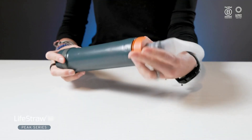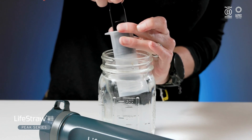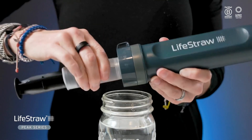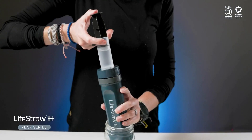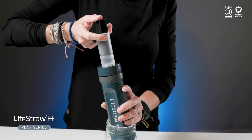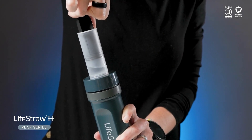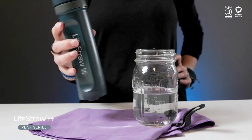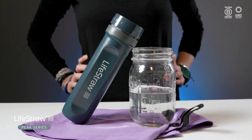Start by disconnecting the ultrafilter from the hose. Fill the included backwash syringe with safe drinking water, thread it onto the water outlet of the ultrafilter, and ensure that it's in the open position. Dip the inlet end into clean water and use the syringe to push and pull water through the ultrafilter slowly five times. Afterward, turn the ultrafilter inlet side down and let excess water drip out.